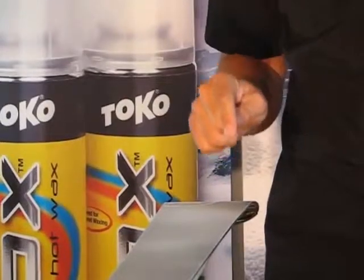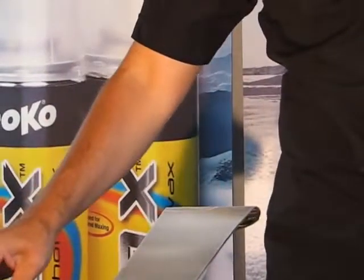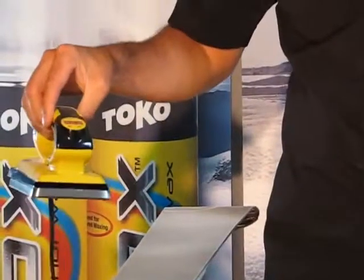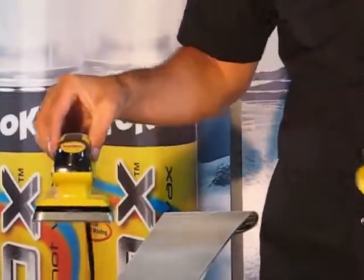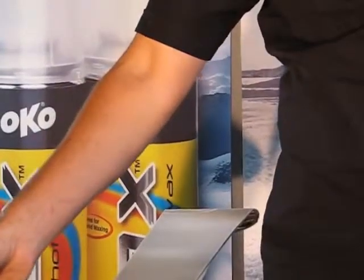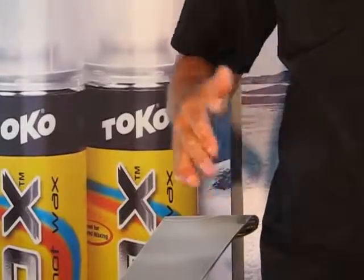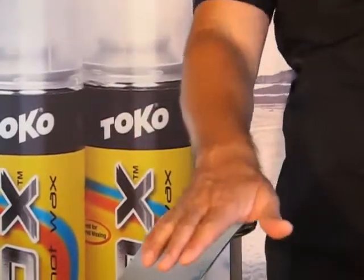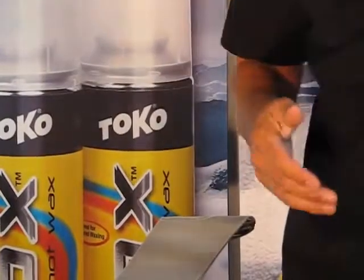You now have three different options for finishing the Irox. The first is the least common and that is to finish it like it's a hot wax — iron it, let it cool, scrape it and brush it. The second option is the least complicated and the quickest, and that is simply ski on it as is, or just brush it off a piece of paper and polish it and ski on it as is.